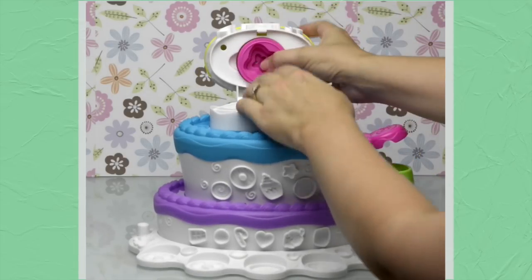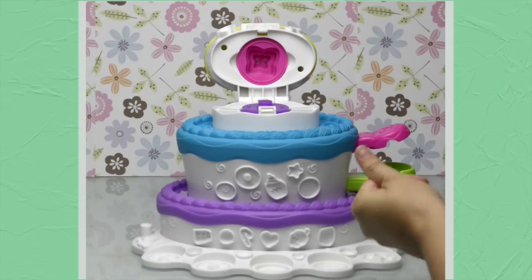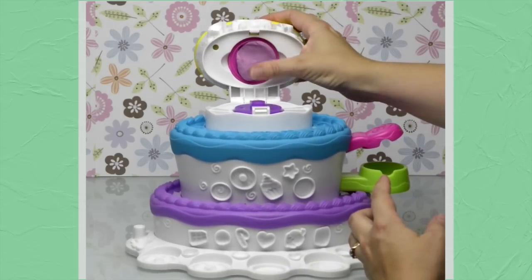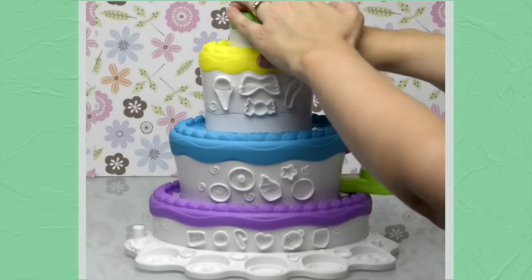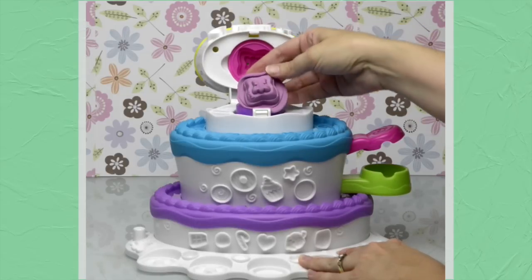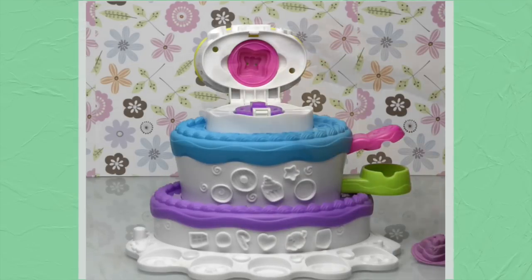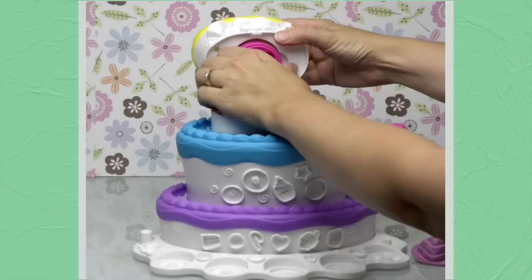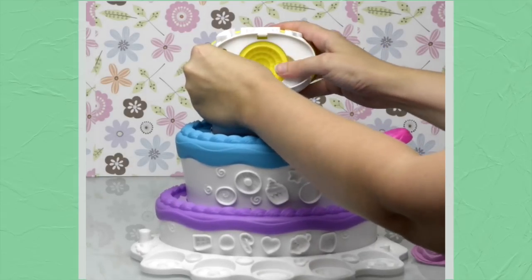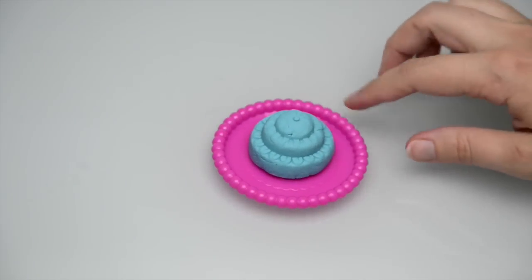Let's try another one — the pink mold with the butterflies. We'll make a purple cake this time. I think that's a bit too much Play-Doh, but it won't matter. Press down, press the lever to pop it open, and there's a bit of overhang, but we still have a very pretty purple three-tiered butterfly cake. To take the cake mold out, press the button on top and it pushes it out far enough to grab. Our little blue cake comes out very easily — let's start decorating it.